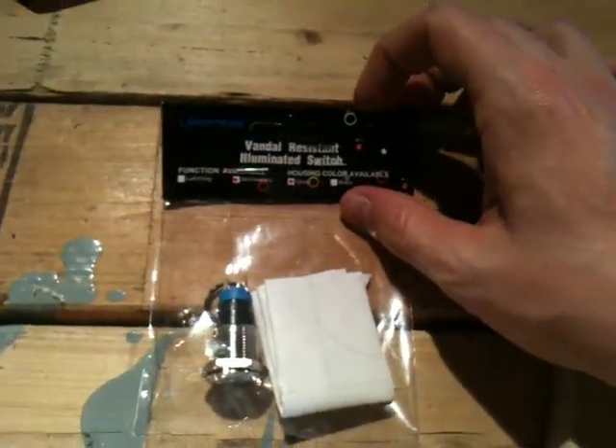So this is the Vandal Resistant Illuminated Switch from Frozen CPU. Go check it out.